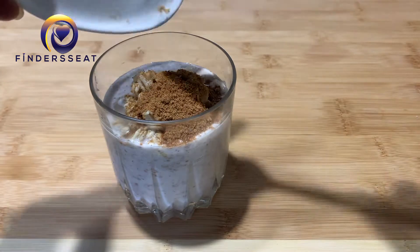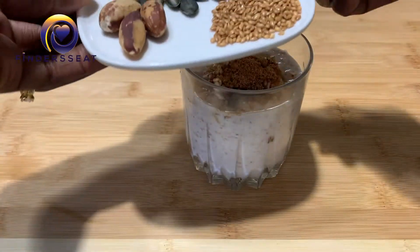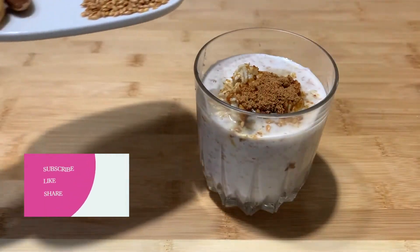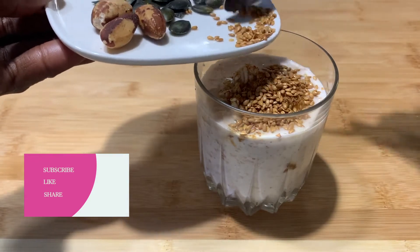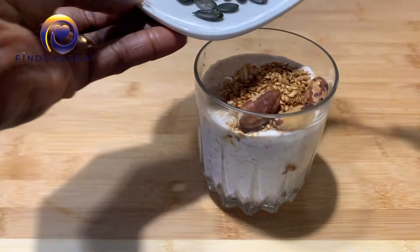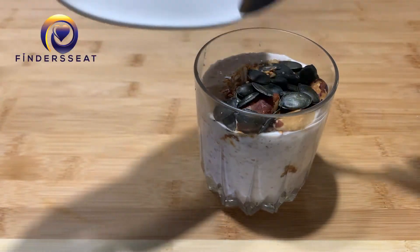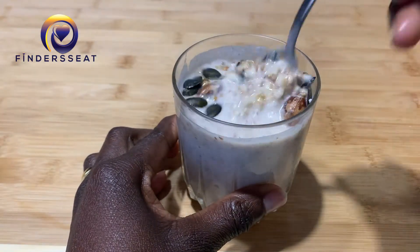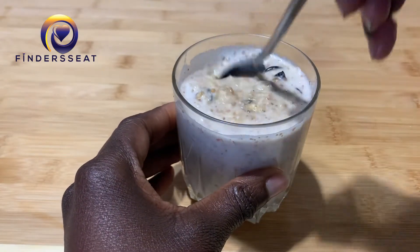I'm going to add some seeds and nuts — flax seeds, sunflower seeds, and brazil nuts. Pouring in the flax seeds, brazil nuts, and sunflower seeds. The sunflower seeds have a slightly darker green color which has lots of benefits. Use whatever nuts you have available, but remember not to use a lot of nuts as that can lead to weight gain.